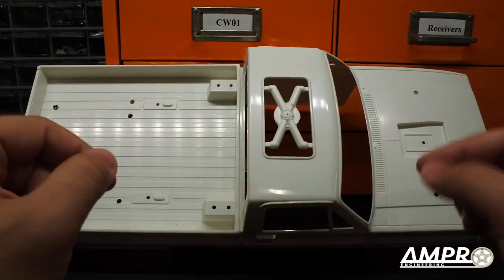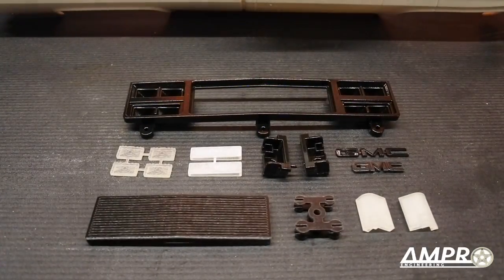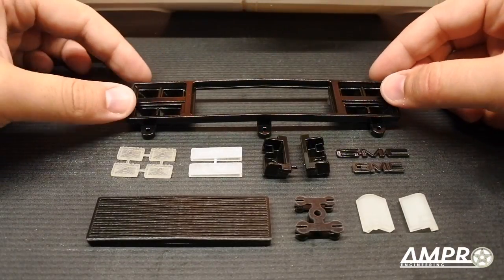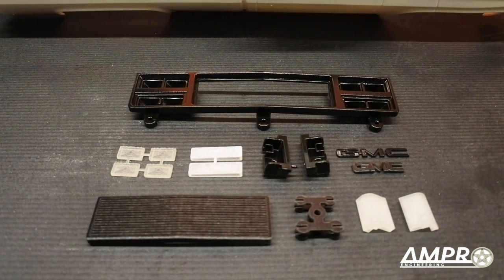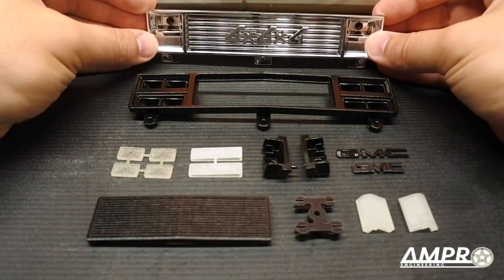What you didn't see is that the grill actually hit me in the face. Anyway, what I did to get rid of that — I made these pieces. What you see here is a direct replacement for the grill I threw that hit me in the head. A direct replacement to this grill.